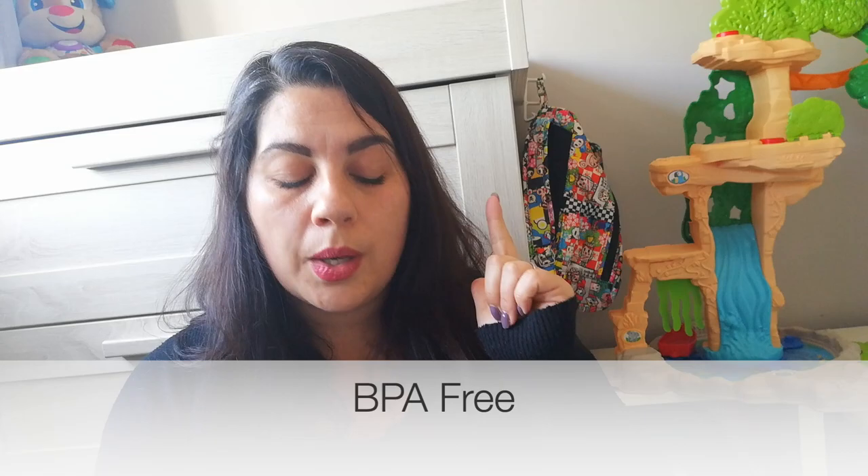What I was looking for in a sippy cup: the essential things for me were that they were easy to clean, BPA free, practical for my baby to use, and leak proof. I don't mind a drop here and there, but I don't want all my stuff soaked when carrying them around or when my baby is leaning against the bottle.